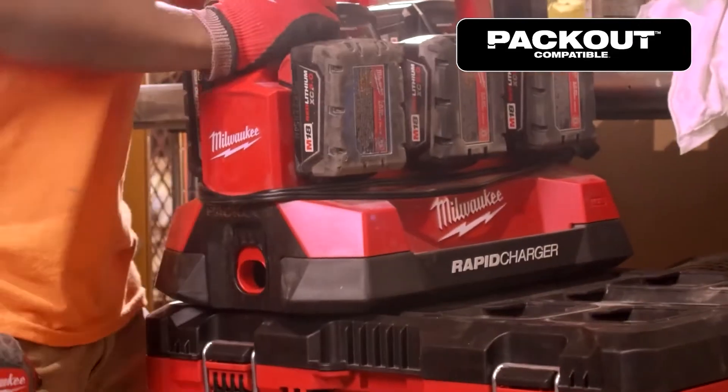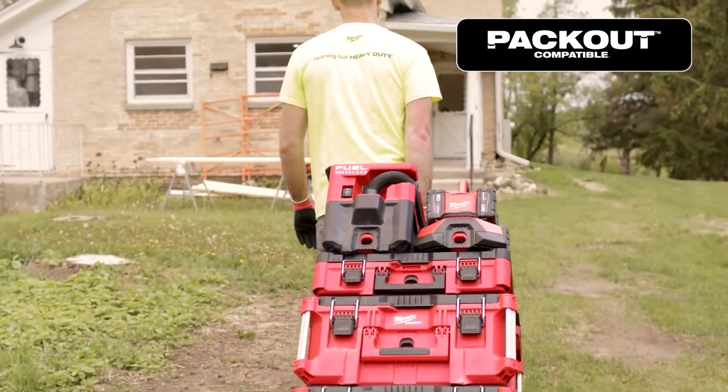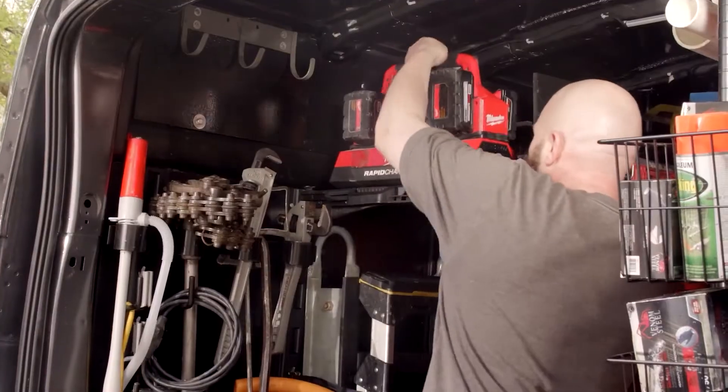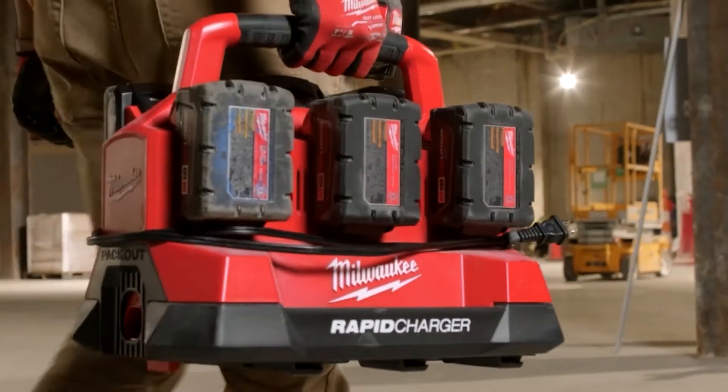Integrate this charger into your Packout modular storage system and experience unmatched charging portability. Transport it on top of your Packout stack, mount it horizontally in your vehicle, and bring it throughout the job site utilizing the carrying handle.